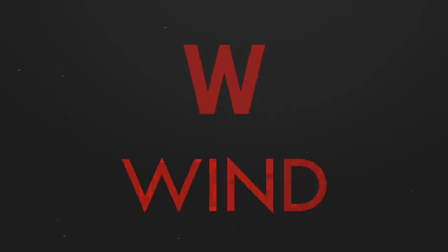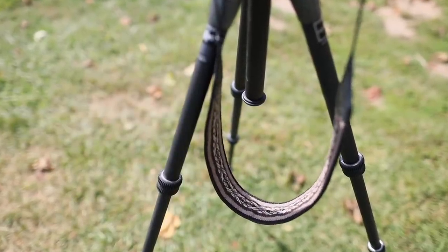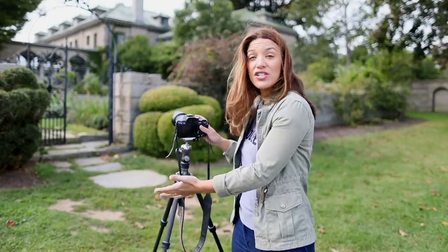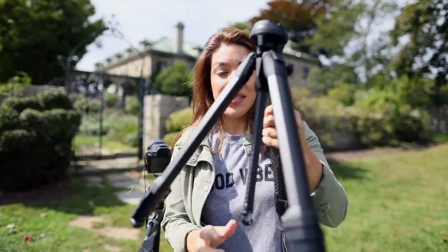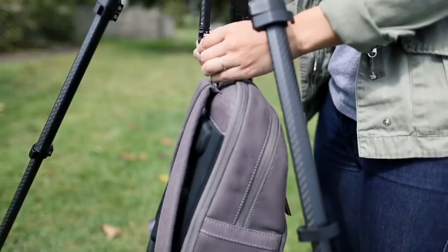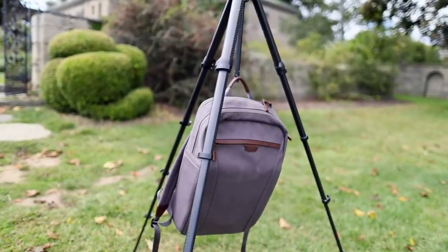W is for Wind. If you leave your strap attached to your camera it can blow around and cause camera shake. And if your camera or tripod is unstable, the wind can shake it as well. Some tripods come with a hook in the middle to stabilize your shot, but on a windy day whatever you're hanging from there to weigh your tripod down could actually blow in the wind and make the situation worse.